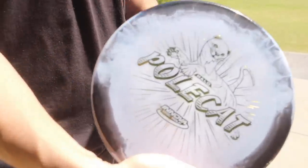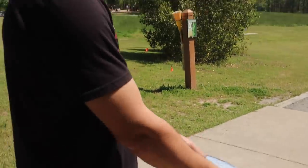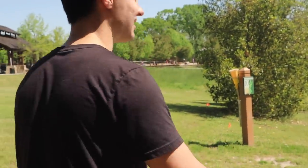So let's jump right in. All right guys, so we're going to start out just throwing it flat here at Little Mulberry Hole 10, give it some juice, and see what this one-speed disc can do.